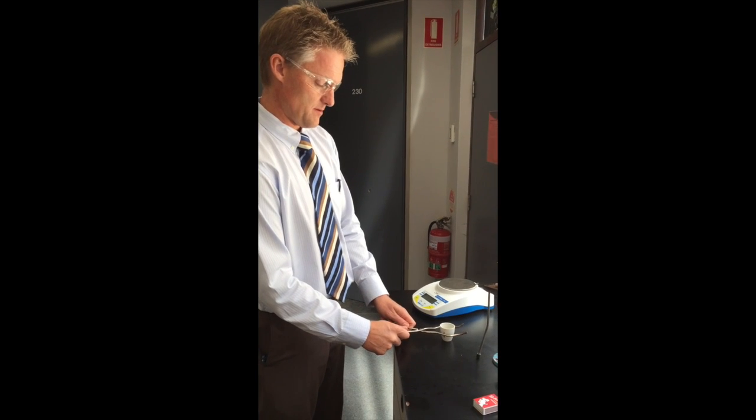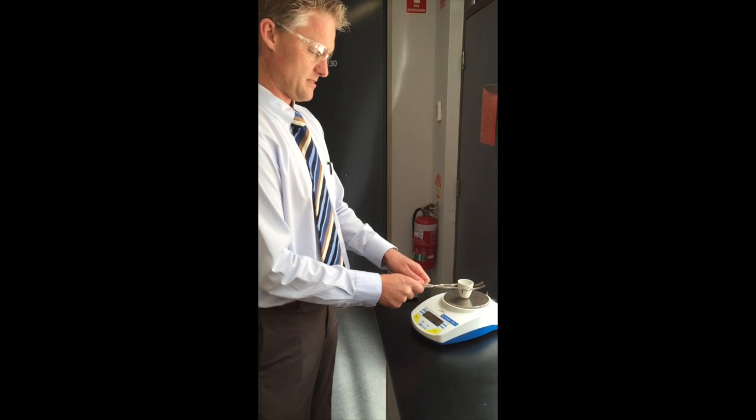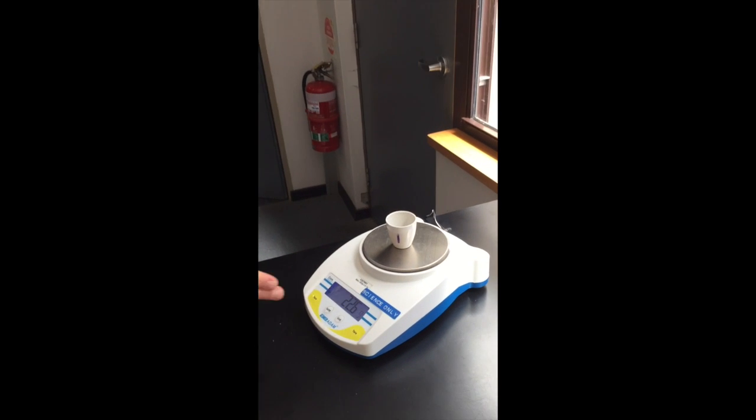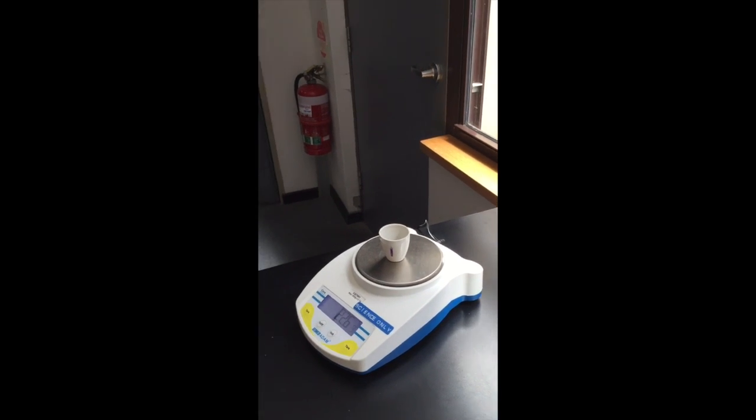Once it's cooled down a bit more, carefully place it on the balance to weigh it. You can see only a very small amount of organic matter remaining in the sample, but there is still some organic matter present.